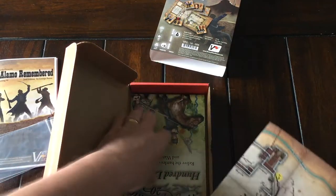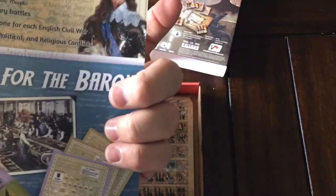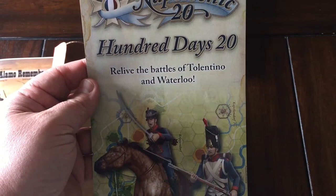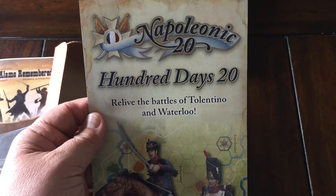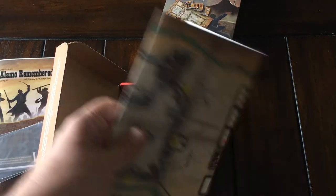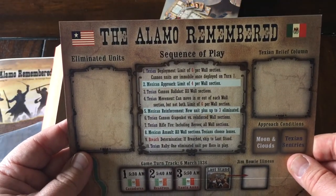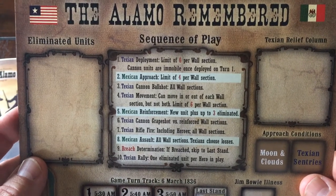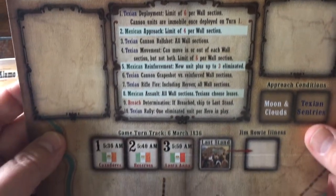The first thing you can see here is the map. It is a card stock map — not huge. At the top you can see the title, Alamo Remembered, and it does list the sequence of play. I really enjoy games that do list that because it makes it easy to play; you can refer to the sequence of play printed on the game board to keep yourself going without always diving into the rulebook.